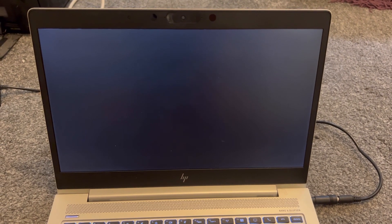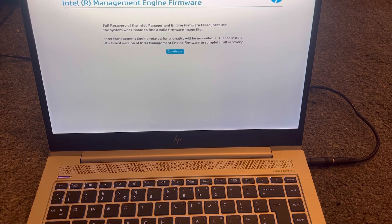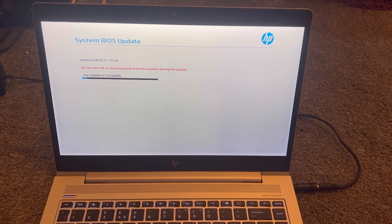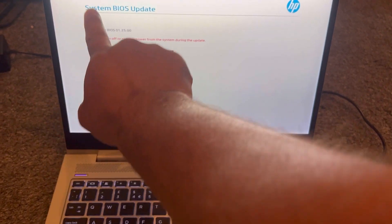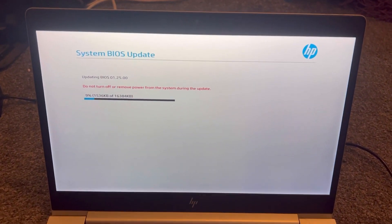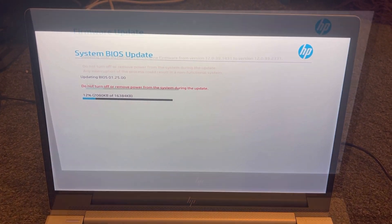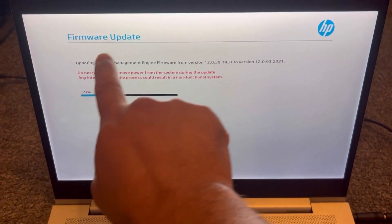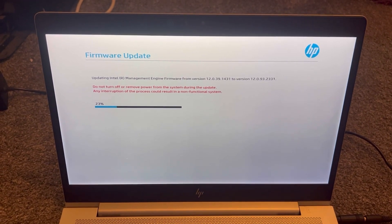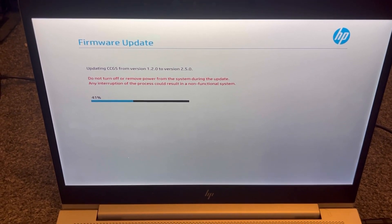It should pop up in a minute — yes, you can see it still has that corrupted message, so you press Enter. Now the process of flashing the whole firmware is in progress — it's going to be a new system BIOS update. It's up to you guys whether you want to watch the video or fast forward. I'm trying to fast forward it as much as possible, but I want to show you guys what the steps are.